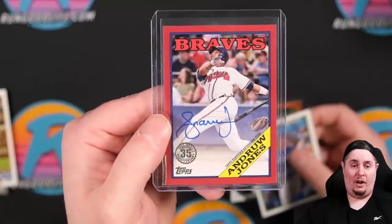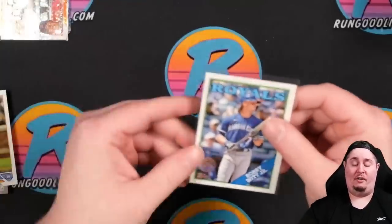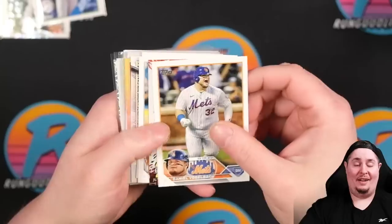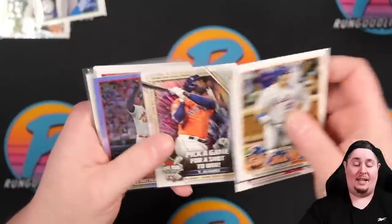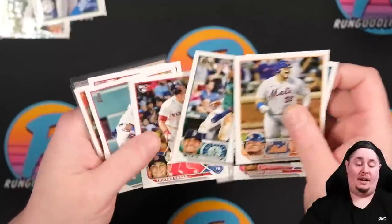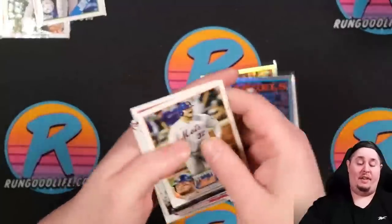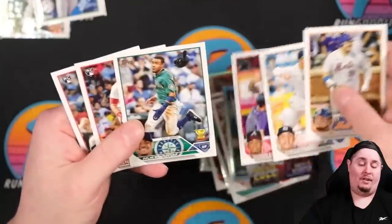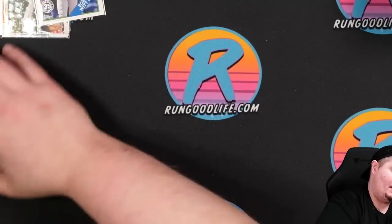Hobby box summary: our one auto was Andrew Jones to 25 — a very strong hit — plus a Nick Pavetta to 299. Found a bunch of cards to consider grading. The confirmed yes pile includes Trout, Michael Harris, Adley, Von Grissom. Jeter Downs is a maybe. We have a whole jumbo box still to go, so let's look at more cards.